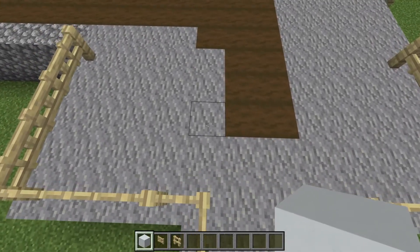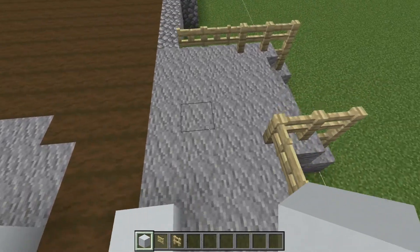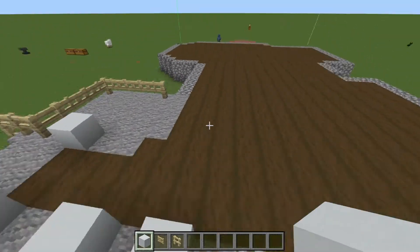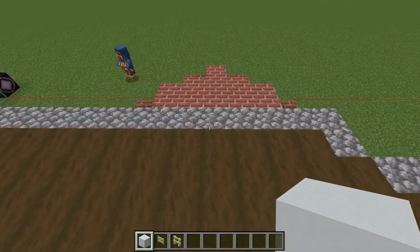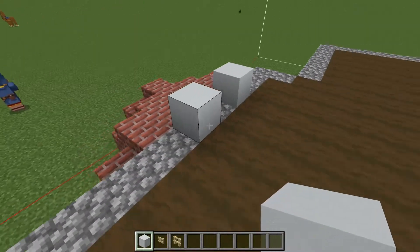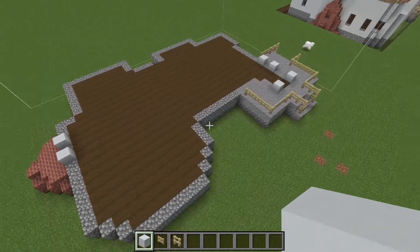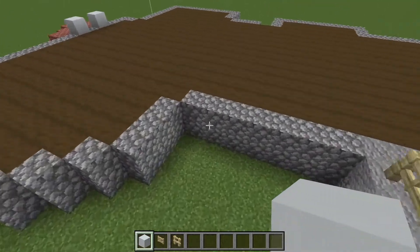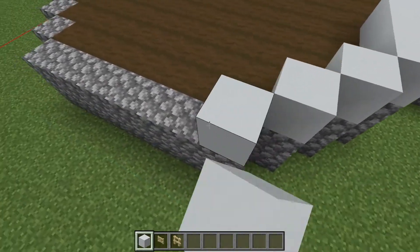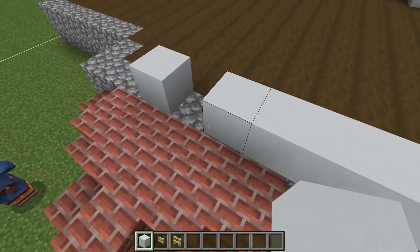We're going to leave a space for the doors. This will be the front door. The side door will be directly center. We're going to leave a gap for the fireplace — just like that. You're just going to kind of go around the cobblestone and we're going to have our first part of our walls done.